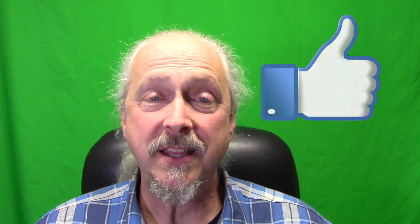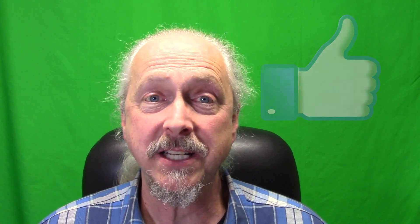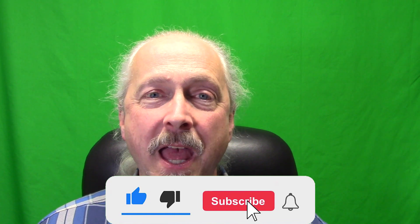I hope you liked this video. Give it a thumbs up if you did, and if you like the content of our videos, think about subscribing — that really helps us out. Enjoy doing your CNC at Home projects.